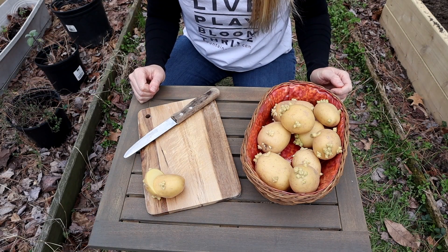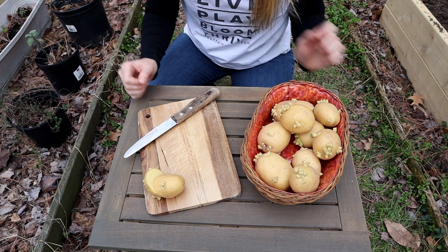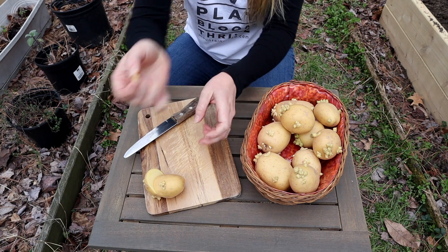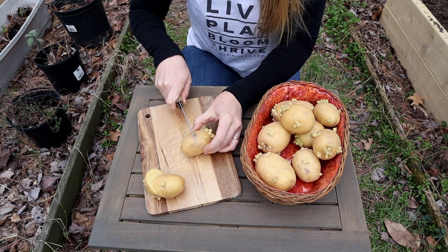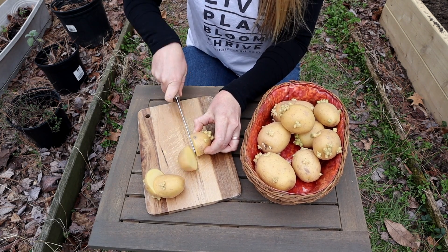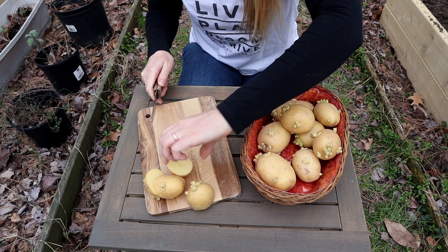So now we're just going to cut these in half. You want to be really gentle as you handle your potatoes because you don't want the little growing parts to fall off, like I did on that one accidentally. You just want to make sure that you've got an eye on either side. Sometimes there might be a few eyes, in which case you could cut them into thirds or fourths.